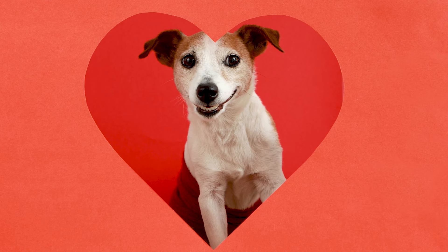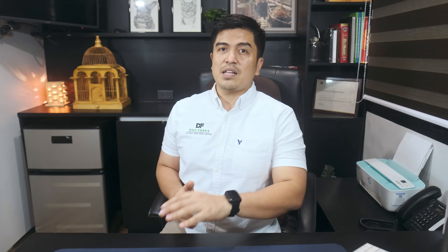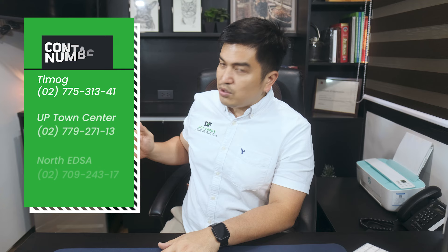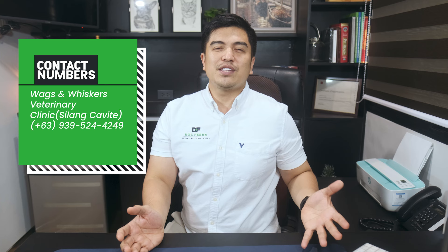This can lead to a happier, healthier, and more active senior dog. If you suspect that your pet is experiencing joint pain, have them seen by a veterinarian, or visit any of our Doc Fords Animal Wellness Centers in Timo, Yupitang, and North Edsa. Call them through these numbers, or visit our website at www.dockfordsawc.com. If you're in Cavite, check out our clinic there called Wax and Whiskers. If you like this video, please hit like and subscribe. This has been Doc Fords Resho — see you again next week.